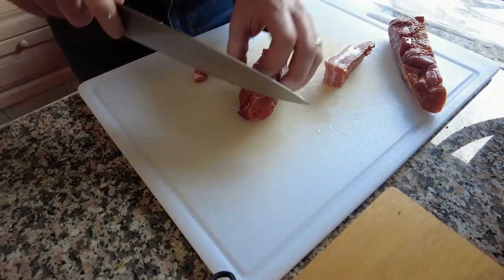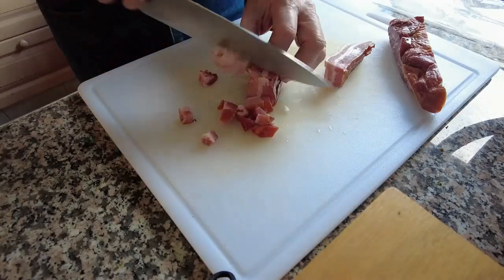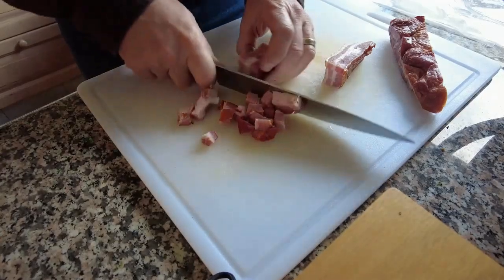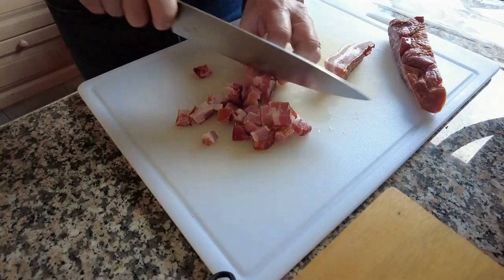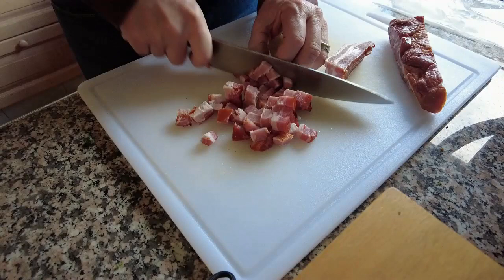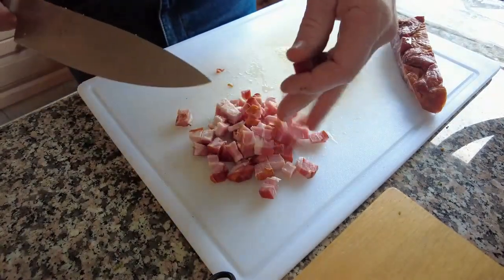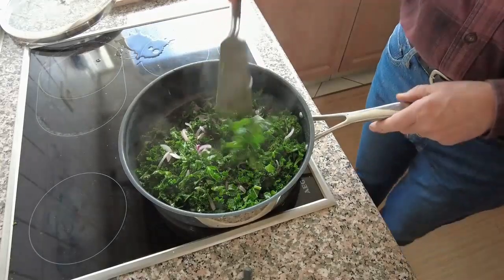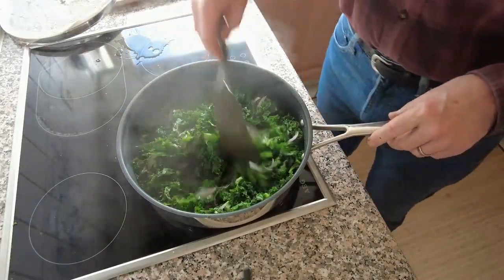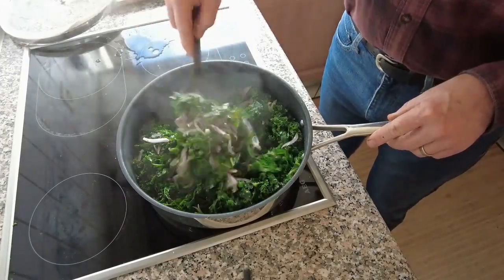Then I add egg and milk mixed into the kale. I pour it into a pie pan with a pie crust — it's a filling. Then I put a little cheese on top and throw it in the oven for about 15 minutes at 180 degrees Celsius, or 350 degrees Fahrenheit.